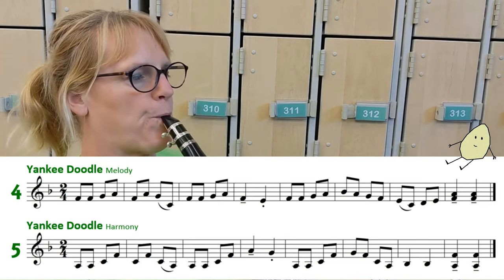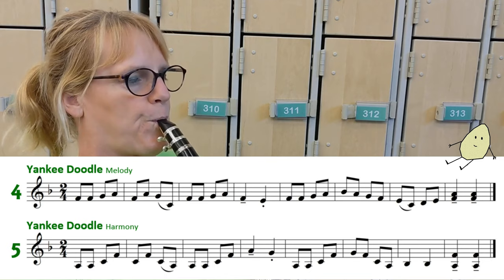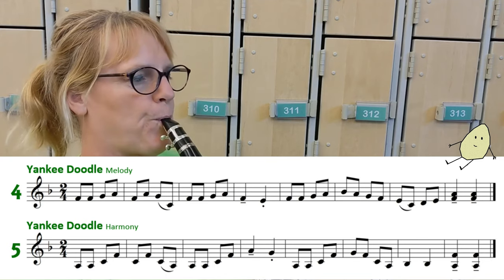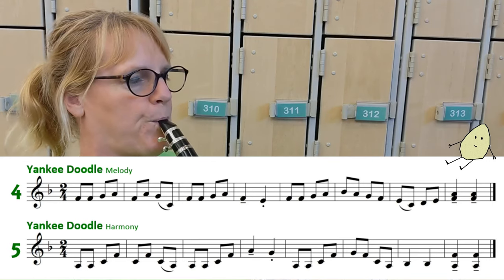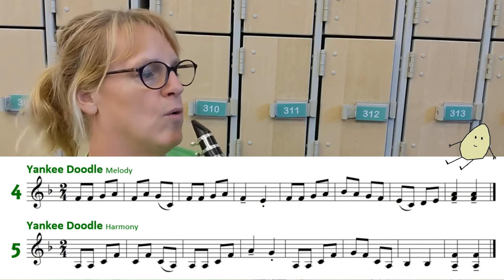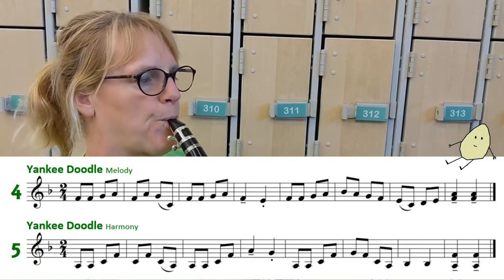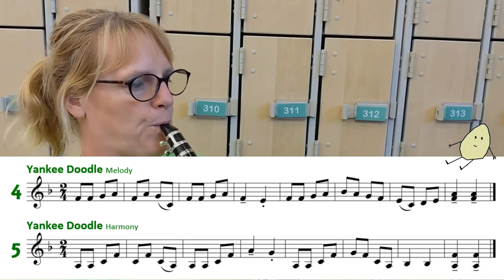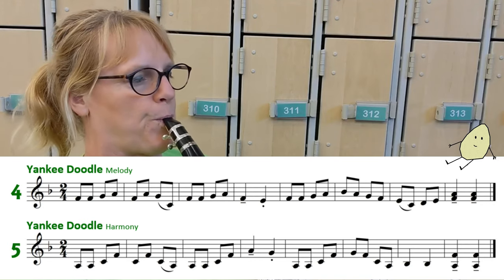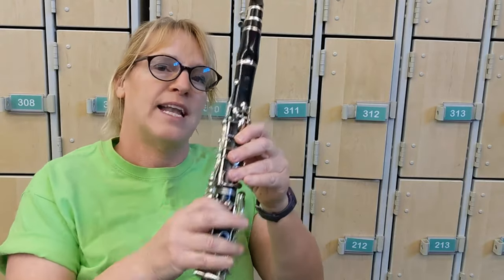Thanks for playing Yankee Doodle with me. In the harmony there was a B-flat.